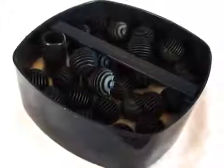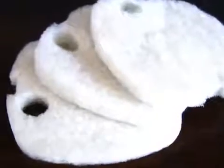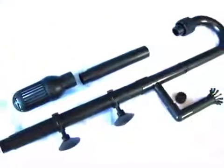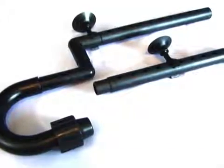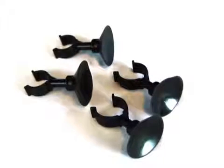Also included are high-grade bio balls for their oxygenating properties, a set of three fine filter foam, two sets of transparent green hose, inlet pipework with optional surface skimmer, outlet pipework with an optional modular spray bar, and a set of four suction cups for attaching your pipework to your aquarium.